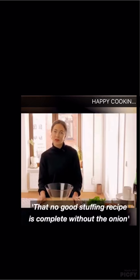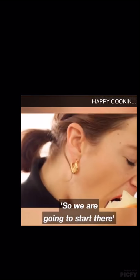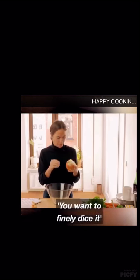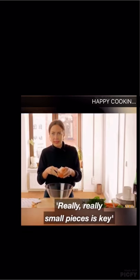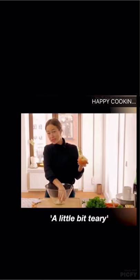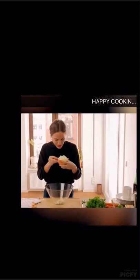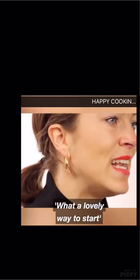No good stuffing recipe is complete without the onion, so we're going to start there. You want to finely dice it — really, really small pieces is key so that it cooks quite nicely when it goes in. It's a bit teary. I do love cooking. And there we go — we've finely diced half an onion. What a lovely way to start.